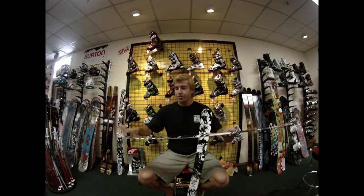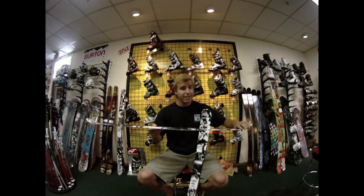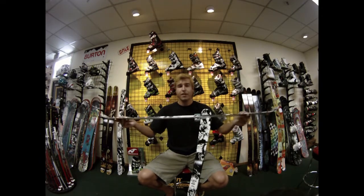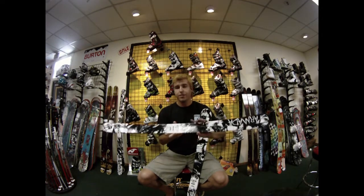Full cap construction all the way throughout the ski. Cap construction is basically a laminate top that they stamp down on top — super durable, real lightweight. The lightweight helps in the tip and tail especially, lowering the swing weight and helping that junior skier learn how to do his first 360.